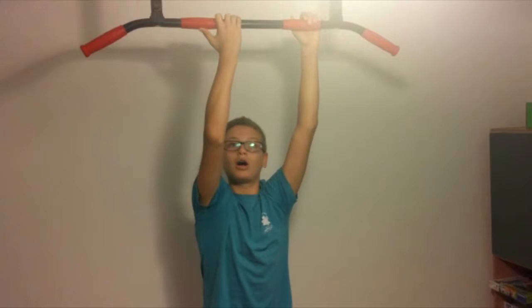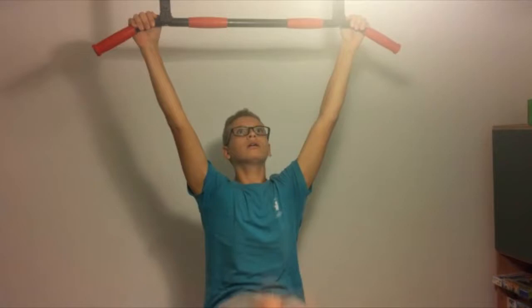Today we are going to learn how to do leg raises to the bar. It basically looks like this.